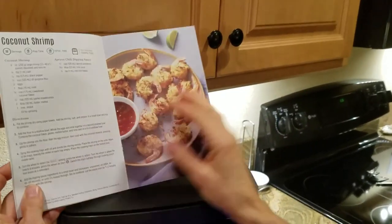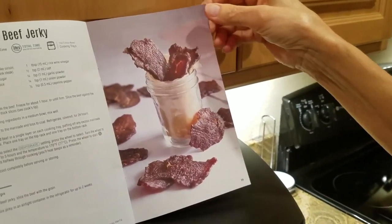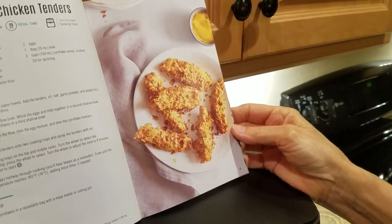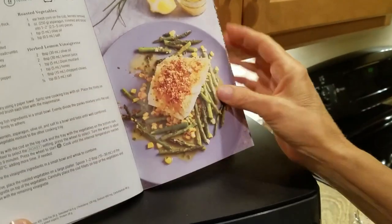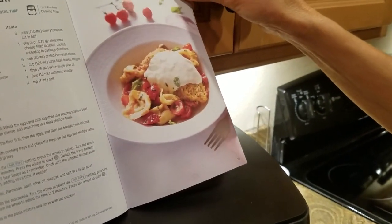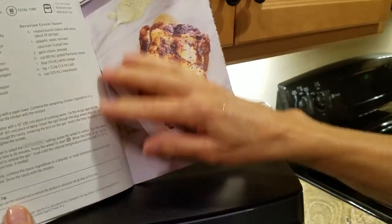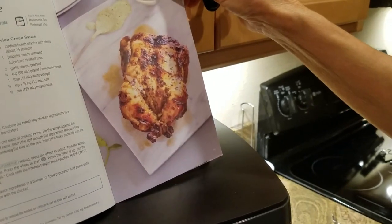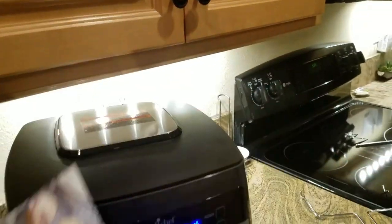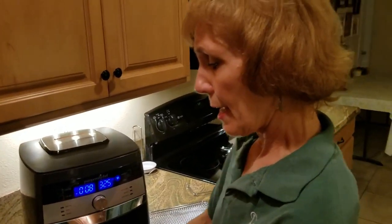You can also make coconut shrimp, homemade beef jerky using the dehydrator function, homemade chicken tenders on the air fry setting, crispy cod on the roast setting, chicken parmesan on air fry, stromboli on bake, Peruvian chicken on rotisserie, and hand pies on the bake setting. So this does air fry, bake, roast, rotisserie, reheat, dehydrate, and custom cooking.